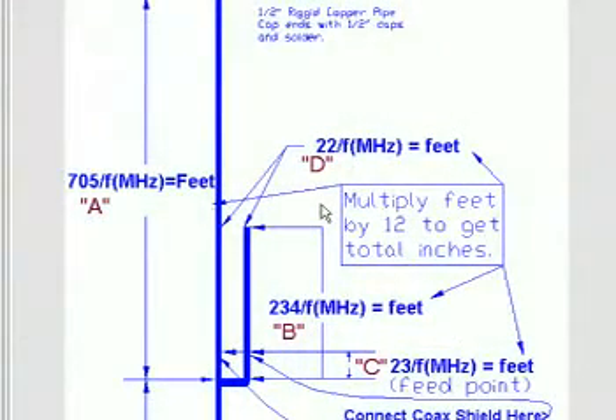By doing a quick Google search of J-Pole antenna we come to one of many websites — all website links will be in the show notes. Here are the calculations to actually design a J-Pole antenna. The long element, denoted as A, is 705 divided by frequency in megahertz, which gives you the length in feet. From tip to tip where I'm pointing with my cursor is actually half wave, and then the rest is full wave.